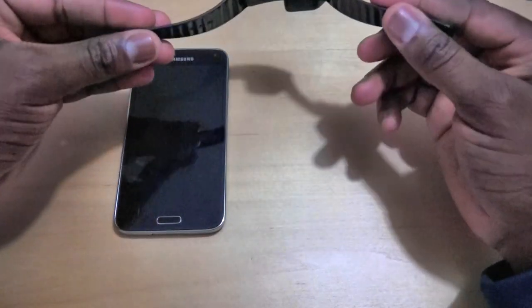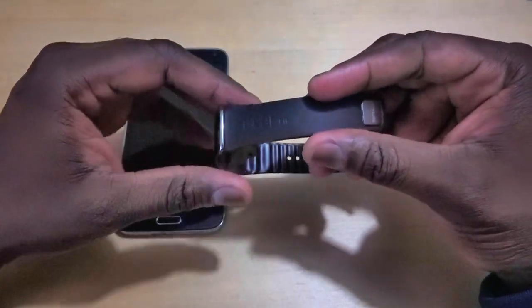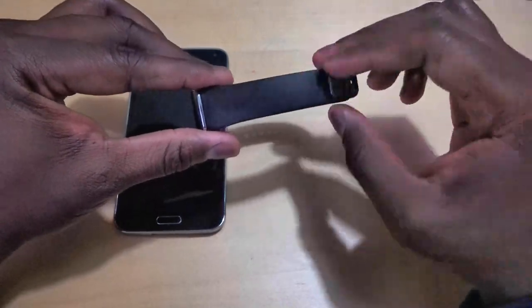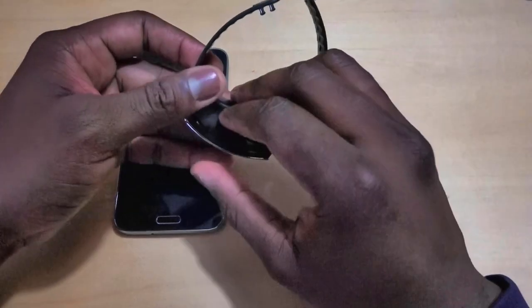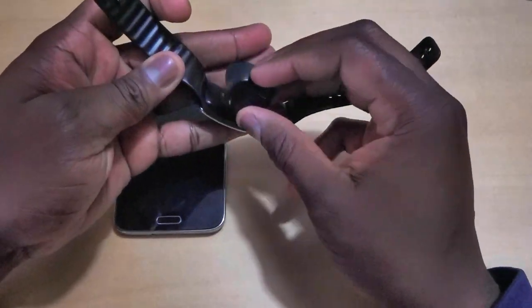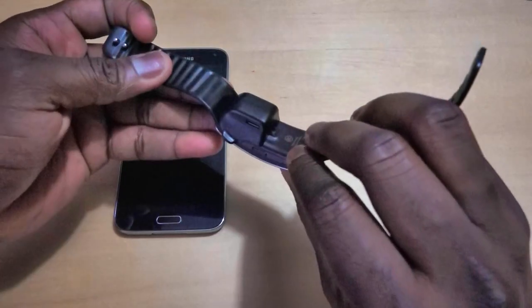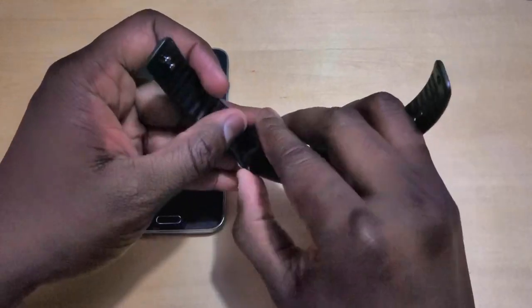The Gear Fit retails for $199 and this is it right here. We actually haven't set this one up, so we're going to show you. It's got a nice rubber band that says Gear Fit on the side — a very simple strap, much better than the previous one. It comes with an adapter that you use to connect to the charging port and use micro USB to charge the device.